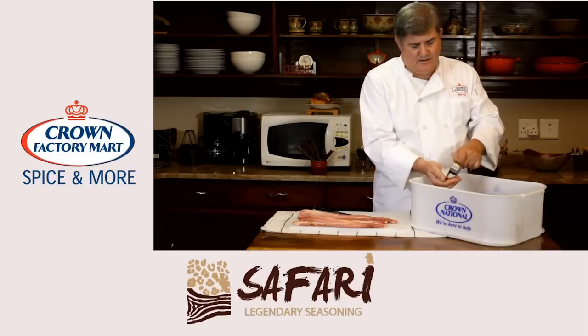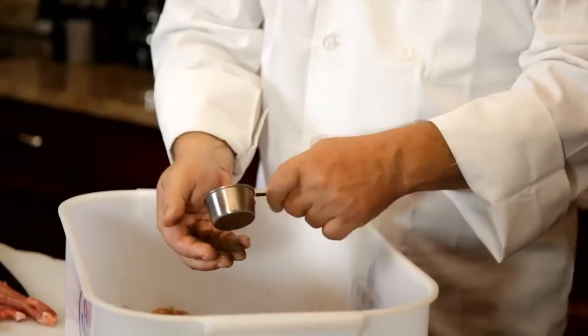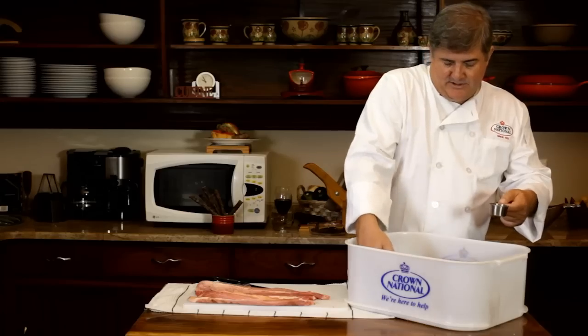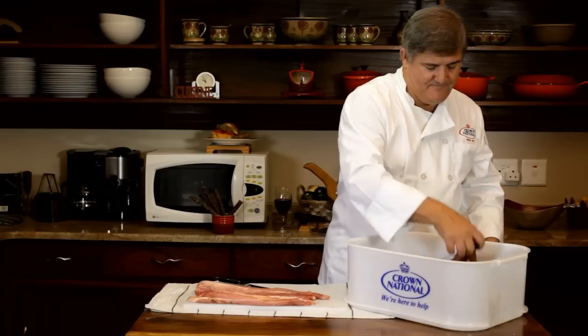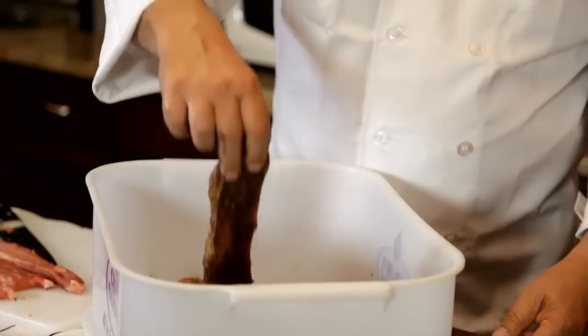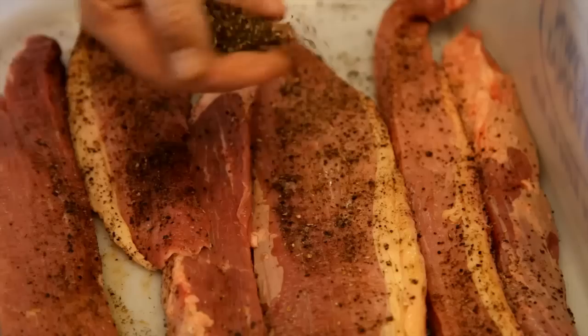Into the hand and make sure that you cover all the slices evenly. Because if you don't, the meat is not going to cure in the same way on both sides. Once you've sprinkled it, turn it over. Make sure that it's flat so that you get your spices into all the little nooks and crannies, and then continue on with your spicing.